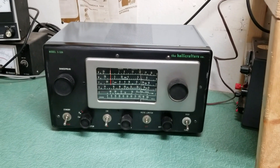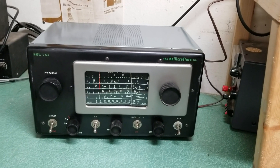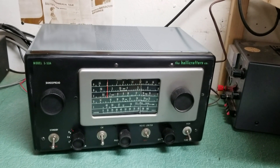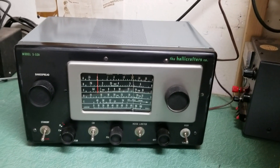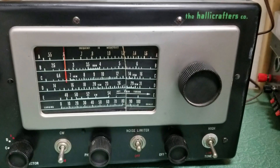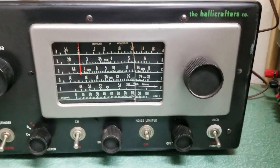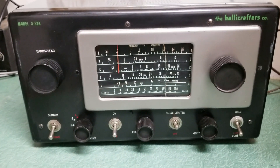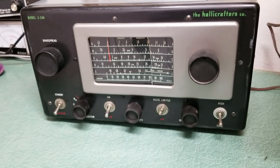Here we have a really nice example of the Halicrafters Model S-53A receiver. This one has been taken pretty good care of, everything except for one thing. In the last move, somehow something got pressed against the glass here and cracked it. Other than that, it's a very lovely radio — all original knobs, as you can see.